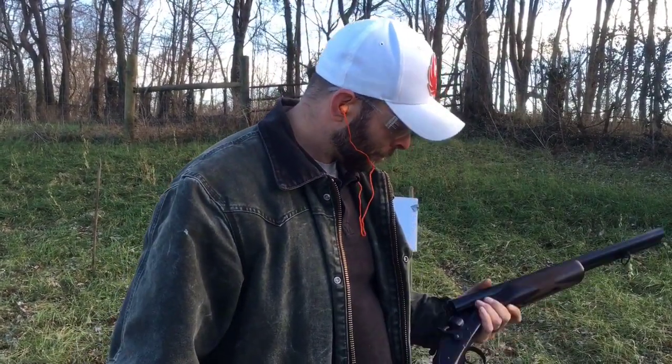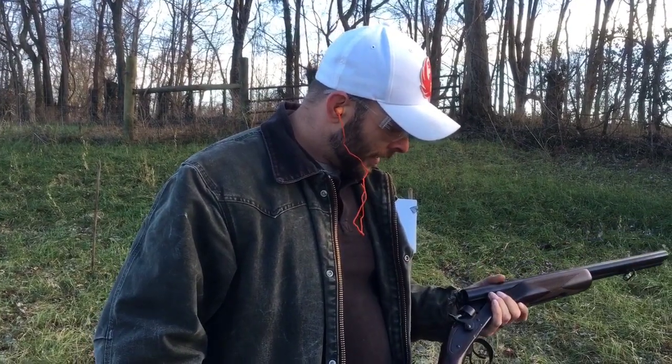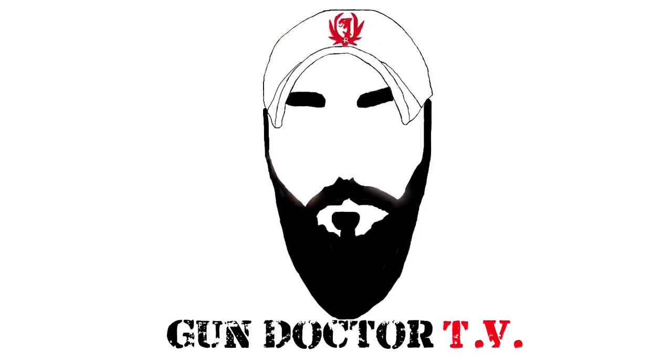The company is pretty clear about not shooting steel shot out of it. Like I said, I had a lot more planned for this video but things didn't work out. Thanks for watching, stay safe, and keep shooting.